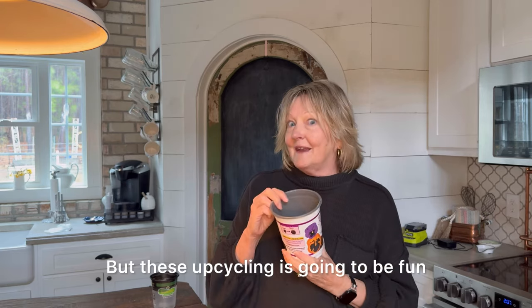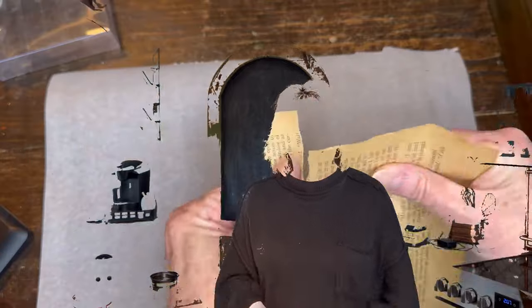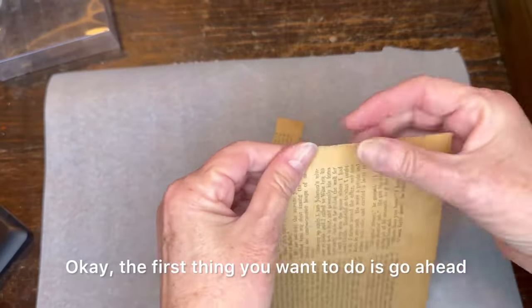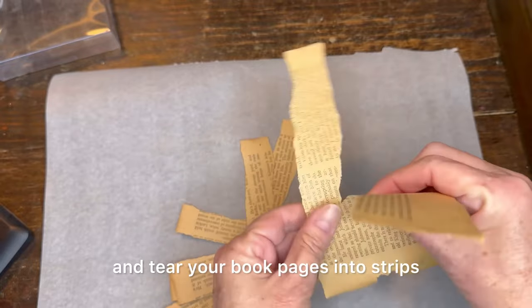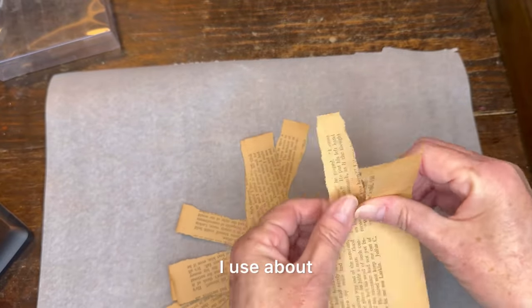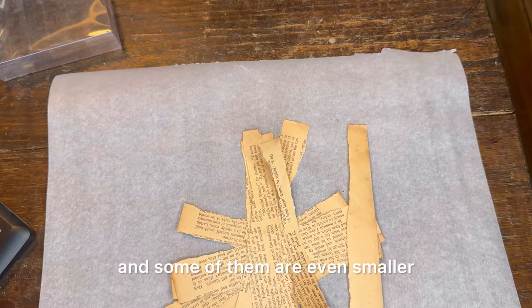This upcycling is going to be fun, so let's get started. The first thing you want to do is go ahead and tear your book pages into strips. I use about three quarters of an inch to a half an inch, and some of them are even smaller.